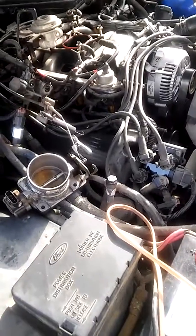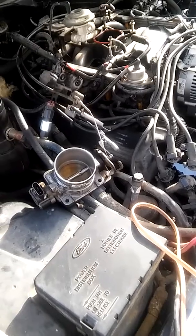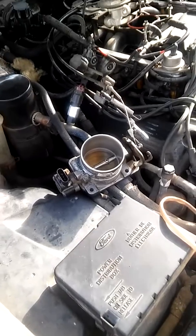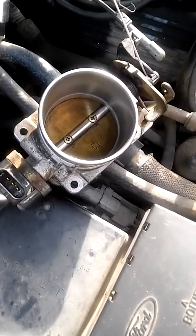Hello YouTube. Today I'm cleaning the throttle on my 1996 Lincoln Town Car. It had a little bit of hesitation whenever I accelerate.